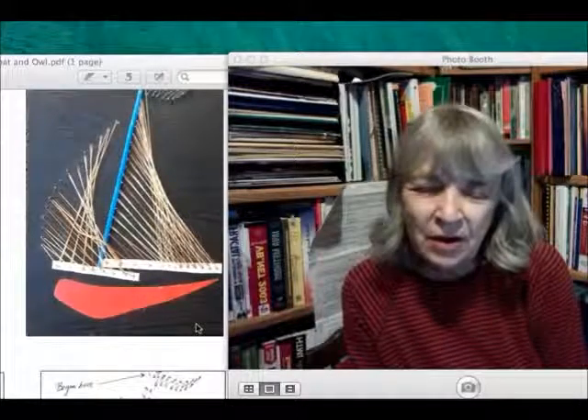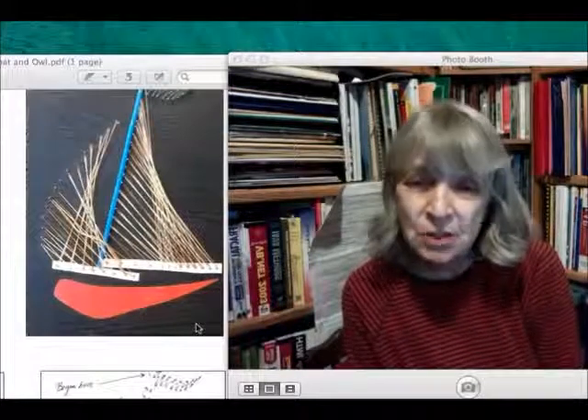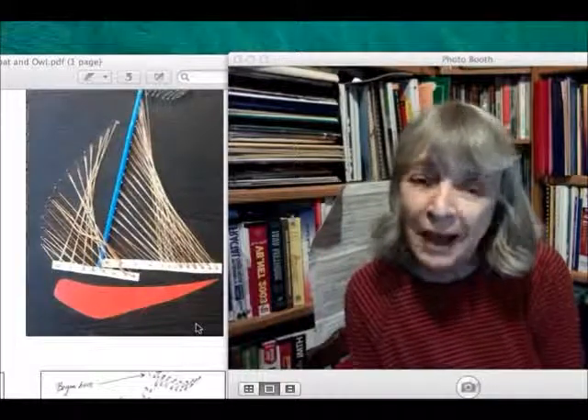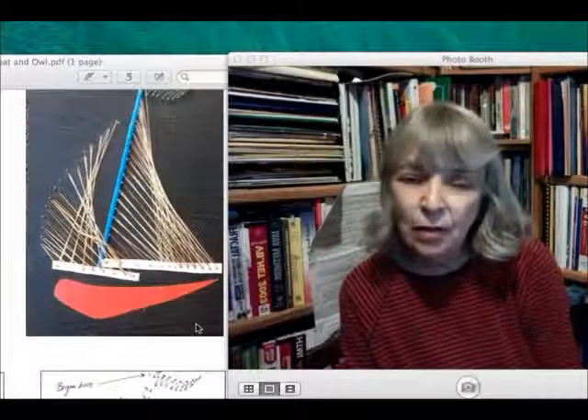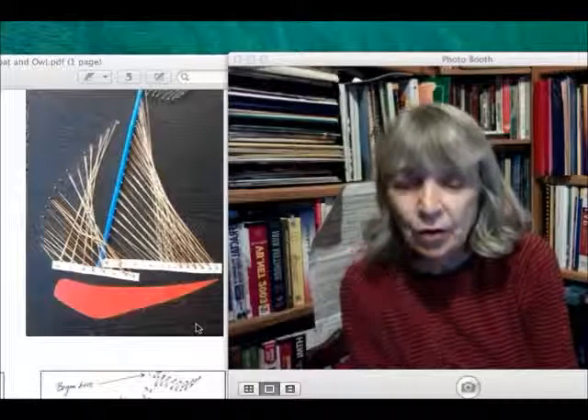When I was in seminary, I was a dorm mother, and the head dorm mother was a woman named Mrs. Gates. When she saw that I liked to knit and crochet, she gave me all her back issues of a magazine called Work Basket. And over the years I used it and scoured it to get ideas for crafts for kids.